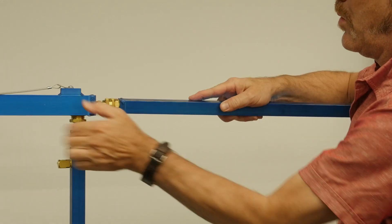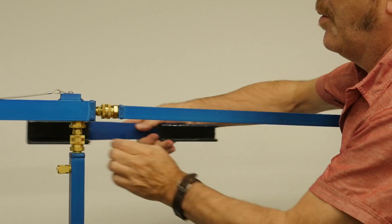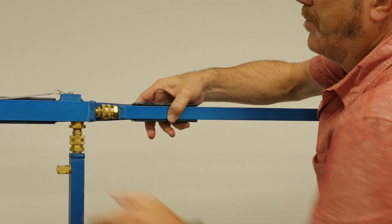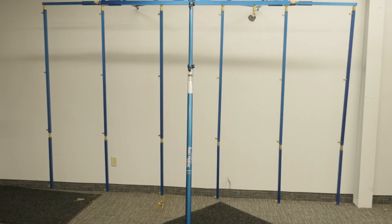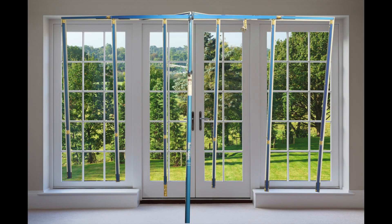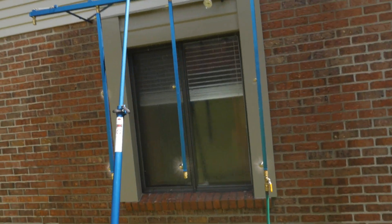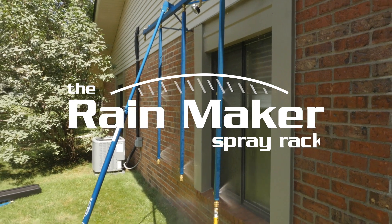There are extension kits separately available that can extend the test surface size the Rainmaker is capable of testing. Our horizontal extension kit makes it possible to test up to 12 feet wide, like many patio door and window assemblies. Start saving time and money today with the Rainmaker spray rack.